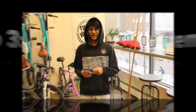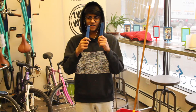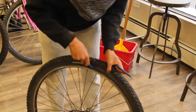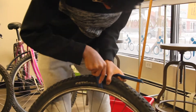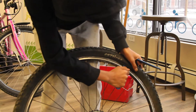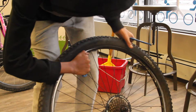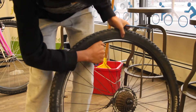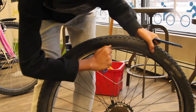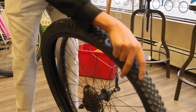Now we're on step three. You're going to need these nifty little things called tire levers. What you do is use the scoop part and shove that right into the tire. Once you've got it in, you just scrape that along the side, and before you know it the tire should pop right out.